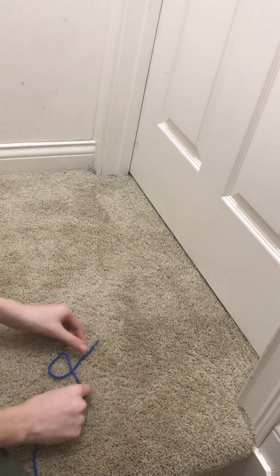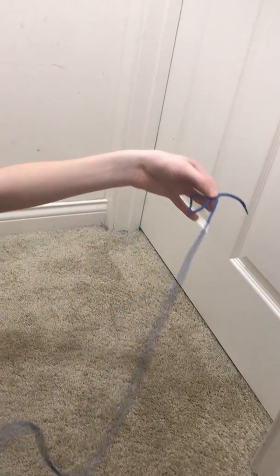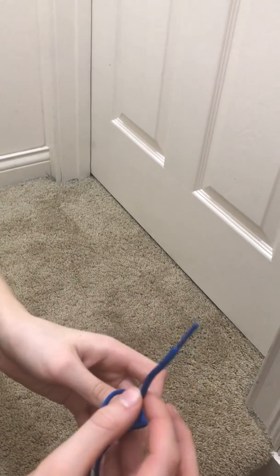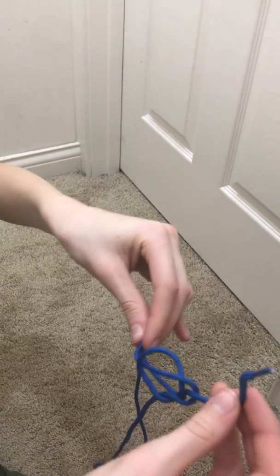Make sure that this part is on top. Then holding this loop in your offhand, take the other end of the string in your hand, go through the loop, around, and back in. Then to tighten it, pull here, here, and here.